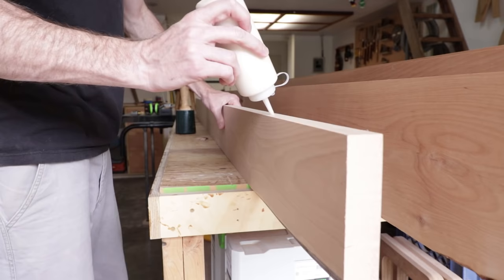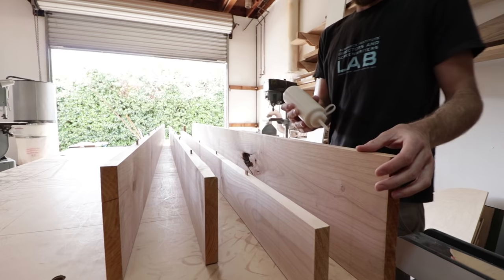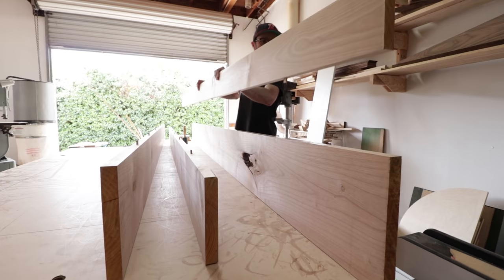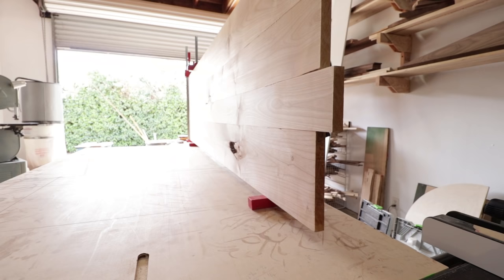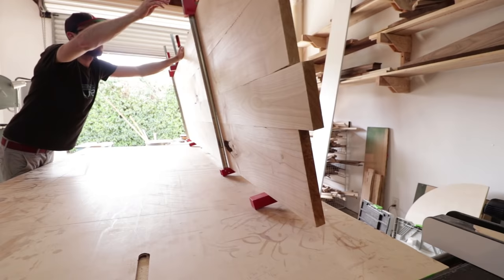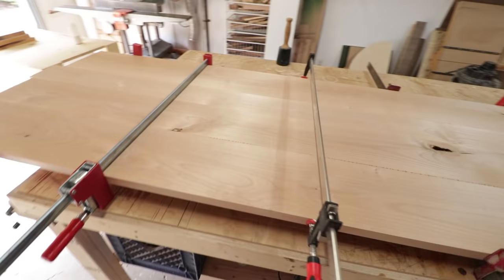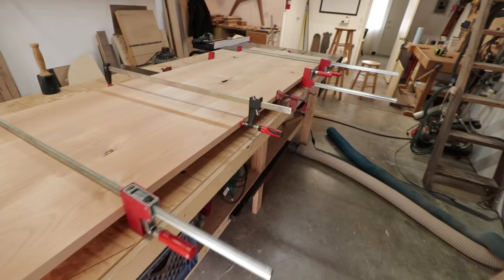I like to first glue in all the dominoes in each board so that's done. Then all I have to do is put glue in each joint, put the whole tabletop together, and clamp it up. So there you go — tabletop is all glued up, nice and flat, didn't even have to use a jointer. Thumbs up for that.